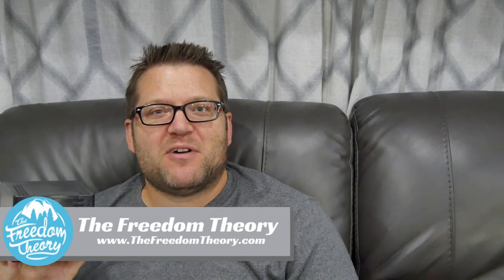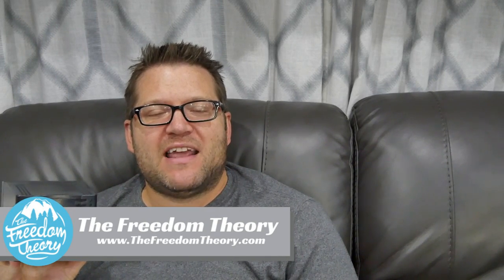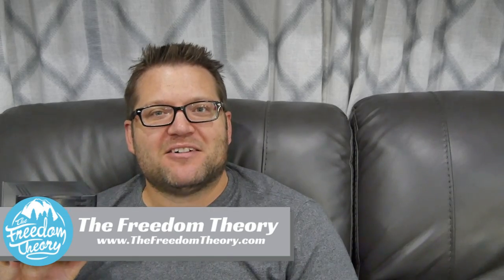Welcome to Road Gear Reviews. I'm Josh from the Freedom Theory, and today we're reviewing the OptiUPS 600W Voltage Regulator. Stay tuned.